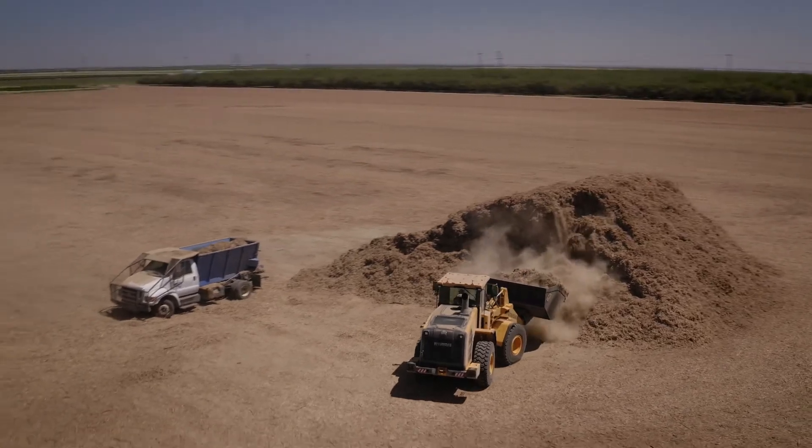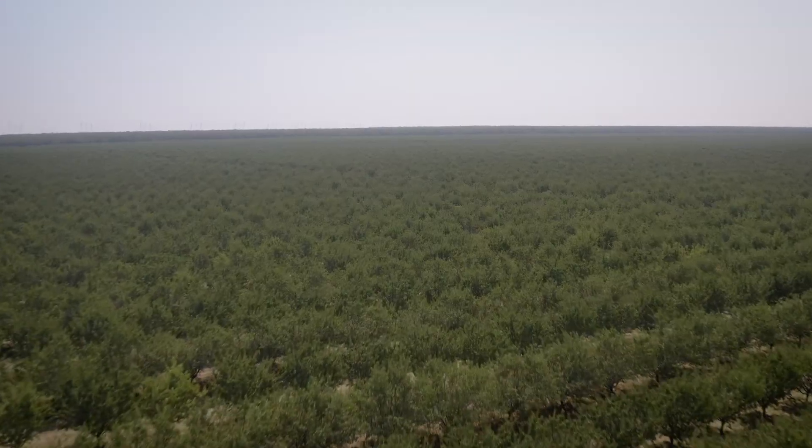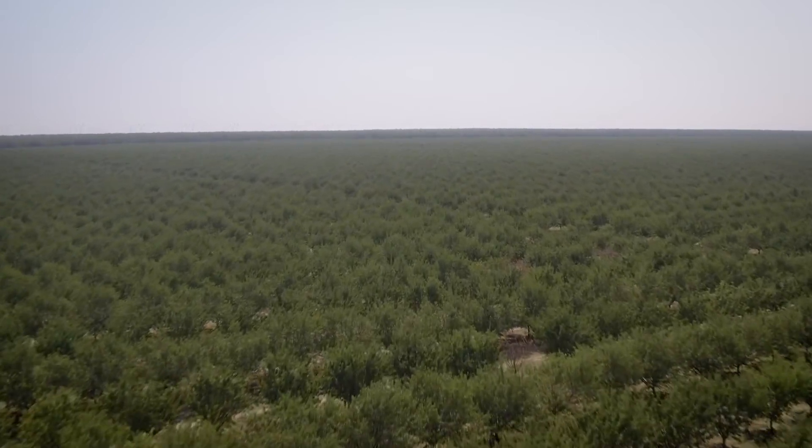After implementing whole orchard recycling, we recommend adding additional nitrogen that first year. Moving into the second year and subsequent years, we recommend following normal best management practices for almond fertilization.